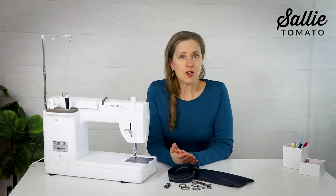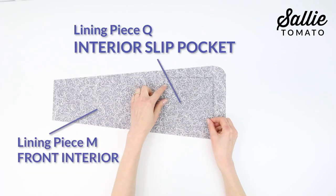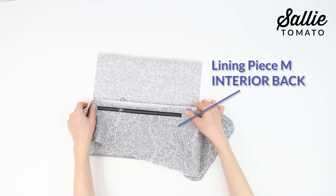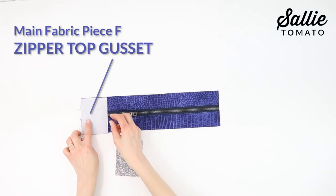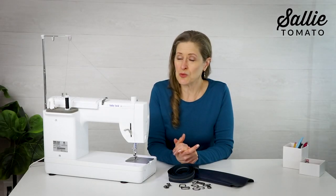We are going to be going step-by-step, so if you need to, feel free to pause your video and catch up or take a break. We are going to be creating a variety of different pockets, a zipper inside the lining for a zipper pocket, as well as a zipper gusset. We'll be going step-by-step and we've got great instructions full of illustrations to help you along. Be sure to have your pattern on hand and we'll get started at the work table.